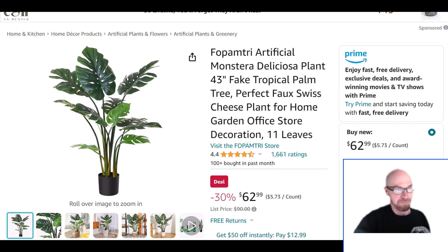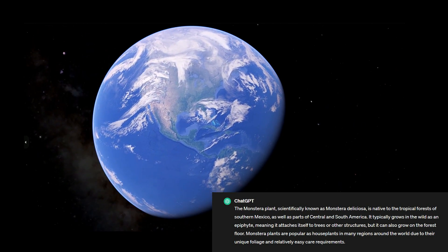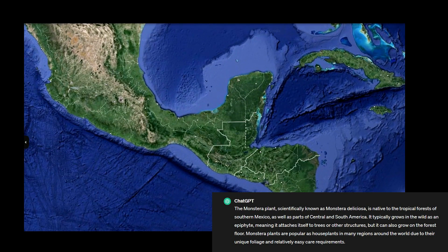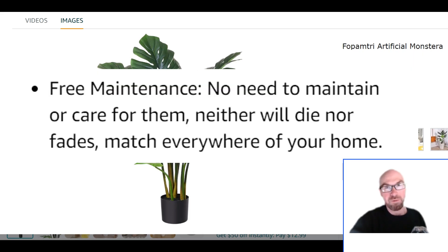Some basic background: these things actually grow in Latin America, so if you're nowhere near Latin America you can still have this in your house. And you won't even have to water it — this is kind of the whole appeal.